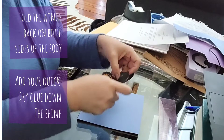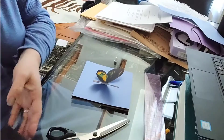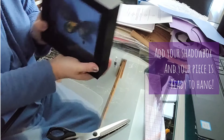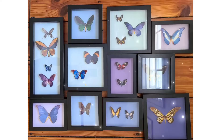Get it into the center if you're only using one butterfly, but if you're using multiple butterflies, create your own layout. Then replace the shadow box frame on top of your butterfly and secure it with the little tabs in the back. Now you're ready to hang — here's a little collection I made.